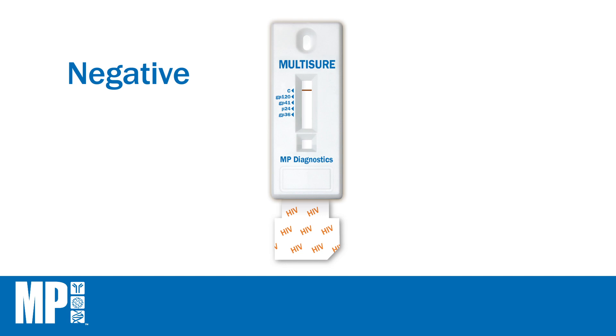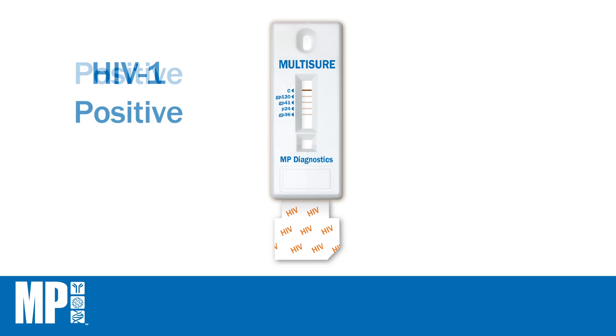A test is negative if the control line appears and the test lines are not visible. A test is invalid if the control line is absent; the assay should be repeated using a new device. A test is positive if the control line appears with any visible test lines. A test is HIV-1 positive if the control line appears with any of the combinations shown here.